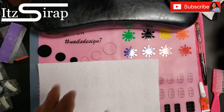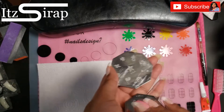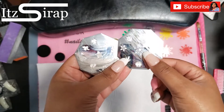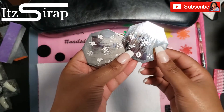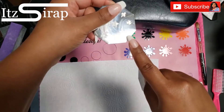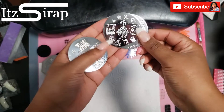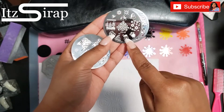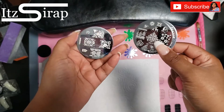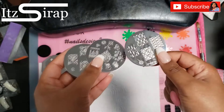I went through all of my stamping plates — and I have a lot of stamping plates. If you still want me to do a video showing all of them, let me know. So I pulled some snowflakes, a snowman, a present, a candy cane with a bow, some little Christmas trees, more snowflakes, some Santa Clauses, a tree, a bell, and some snow. And on this one we have a little present. We're going to play with these and spice these nails up.